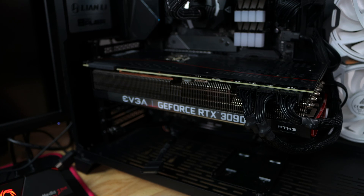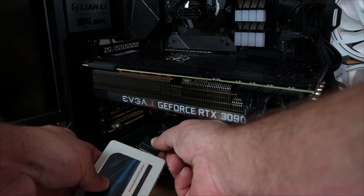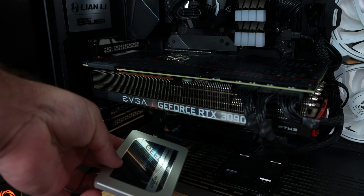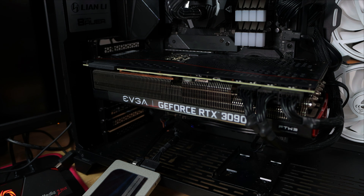The very first thing you're going to want to do is turn off your computer so you can install your SSD or M.2 SSD. With your machine off, go ahead and grab the SATA data/power cable and plug it in. The power cable comes with the power supply and the data cable comes with the motherboard, or you can buy it separately — I'll have links to everything in the description below.